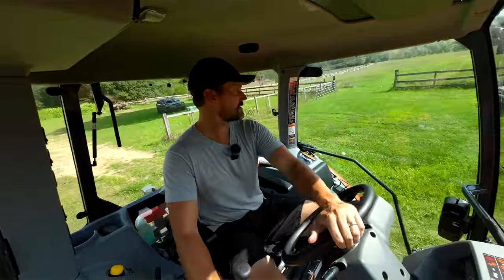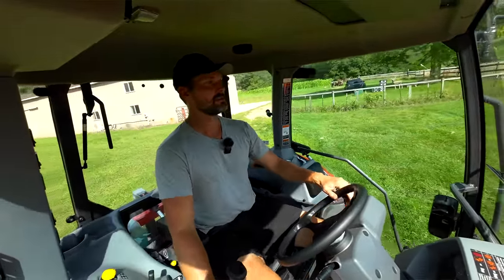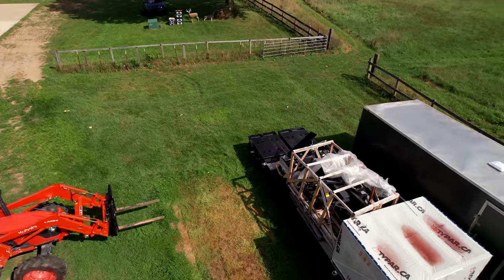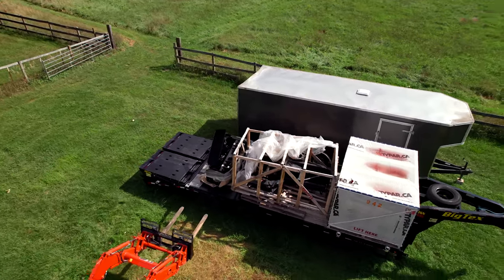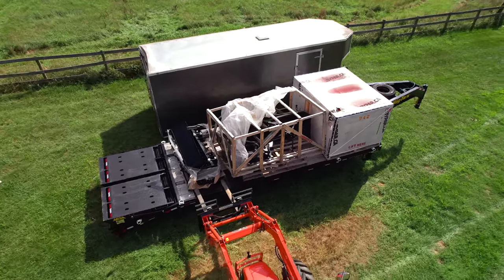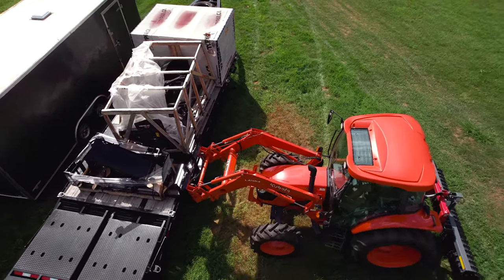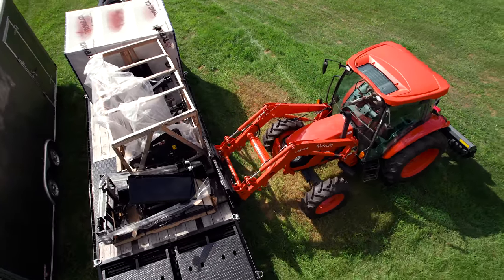This next skid here has more than one thing on it. There are several attachments on it for the Summit tractor. Summit has an attachment line and as far as I know it's made in the USA, which is pretty cool.